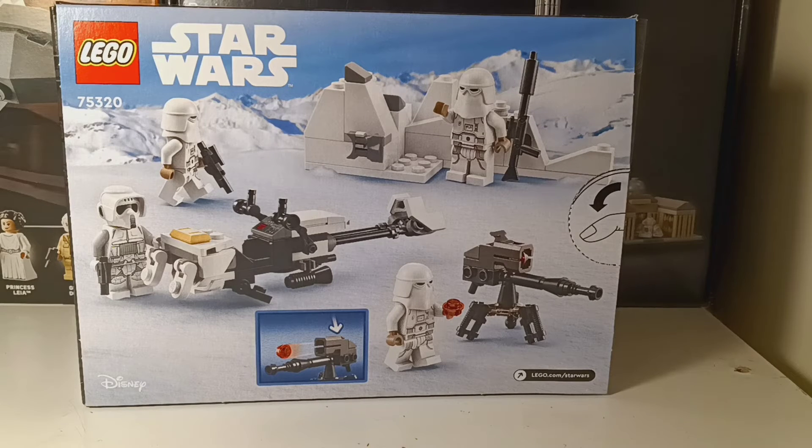Here's the back of the box. It comes with 3 minifigures — 3 snowtroopers and 1 scout trooper.